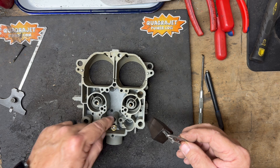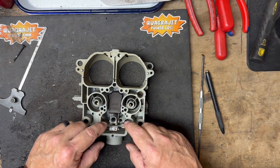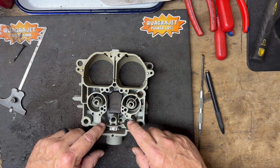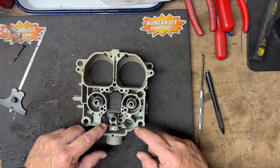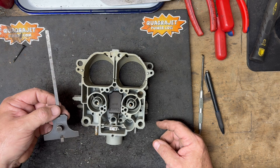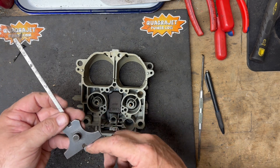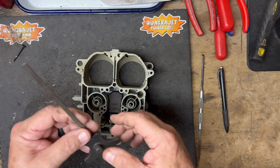Before you put your power piston in, the float goes in first. Set the float in place and make sure the pin is firmly down in the locations to hold it. The float should move up and down freely. We're going to hold the pin and use a drop gauge to measure — we do sell these if you're building more than one Quadrajet. The proper float height is 9/32 inches, so that's what I've got my gauge set at.